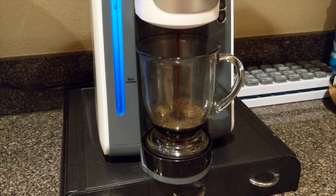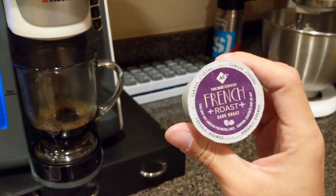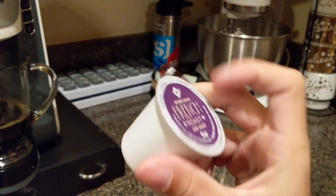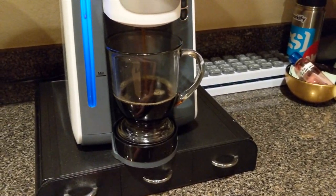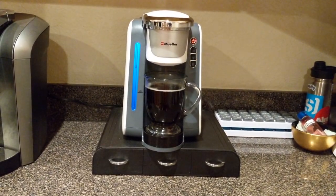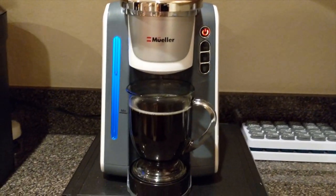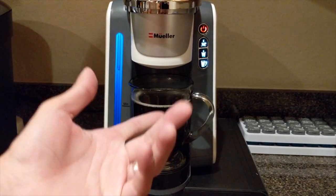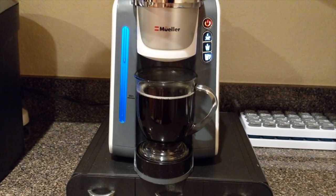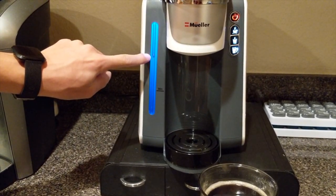Beautiful — oh, it smells good! By the way, we are using French dark roast coffee. I love this coffee — I try a lot of K-cup coffees and I'm really loving this French dark roast. It's coming to a finish now. One thing I noticed right away that's different from the Mueller compared to the Keurig: this Mueller is way, way quieter. And it makes a beeping sound when it's done, which is pretty cool — so you know your coffee is ready if you're making breakfast at the same time.